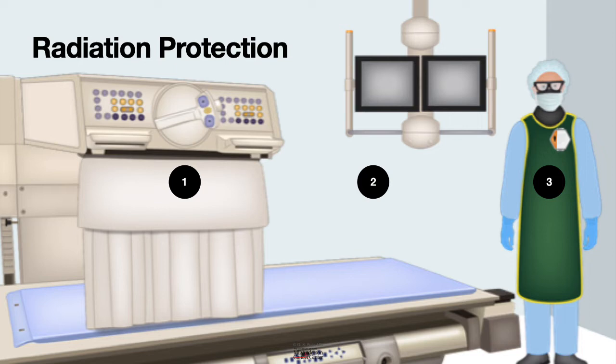Radiation damage is a cumulative damage, so it is important to measure the amount of radiation exposure one gets by wearing a radiation dosimetry badge. We will go into these details, but these are the most important principles to keep in mind.